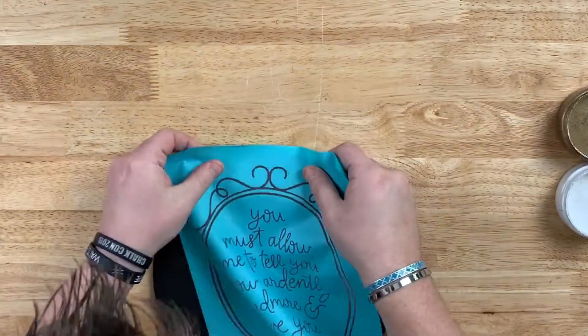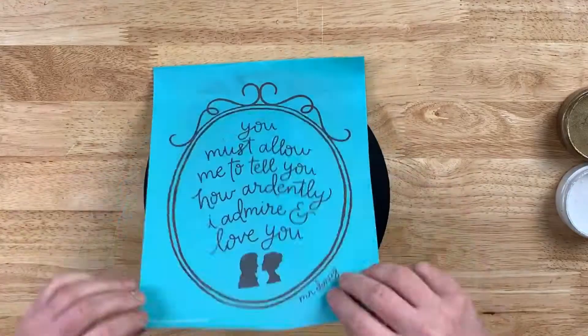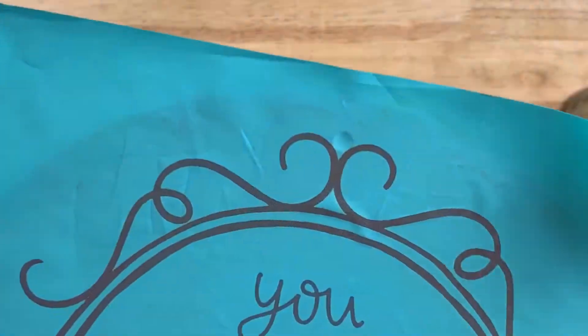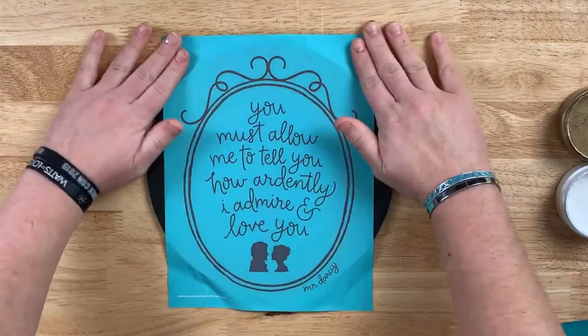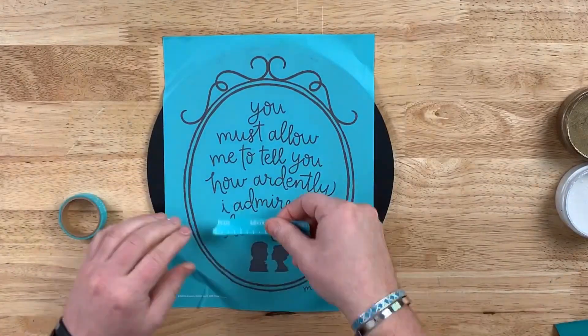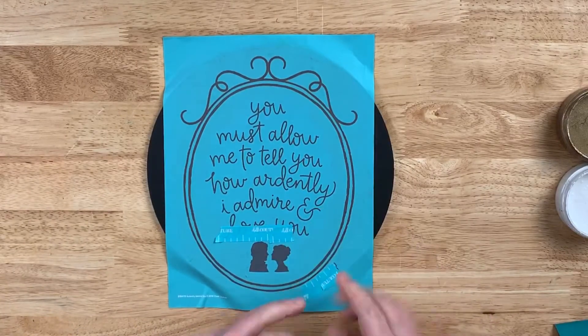Now on your transfer, you want to make sure it lines up perfectly in the center. Our 10-inch round has a hole, so I knew exactly where to line up the Admire You transfer where the swirls come together. I'll use the four-inch squeegee to make sure we have it on that board nice and secure.